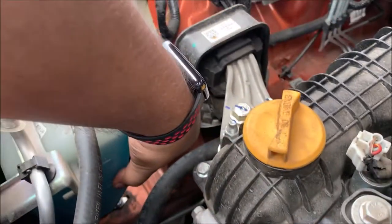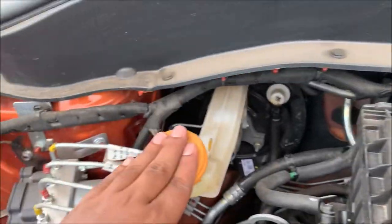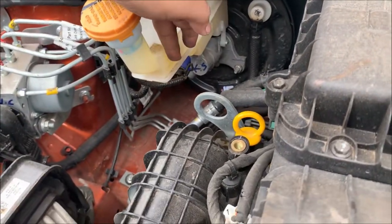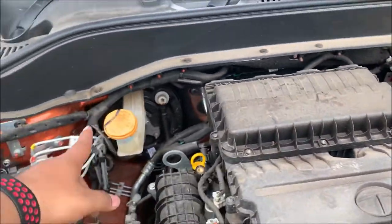You need to check the coolant level — it should be either at minimum or maximum. Then here is the brake oil. You need to check the brake oil in the car's bonnet area. There is a maximum and a minimum limit for the brake oil as well.